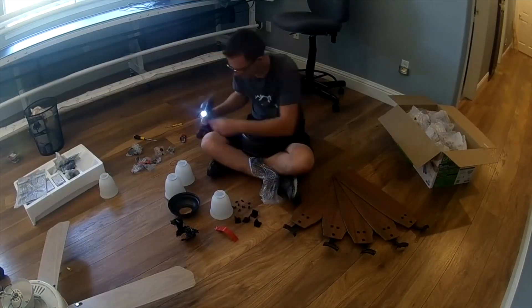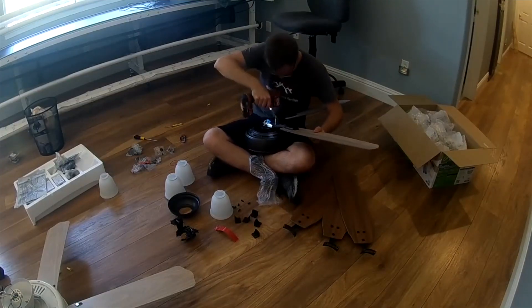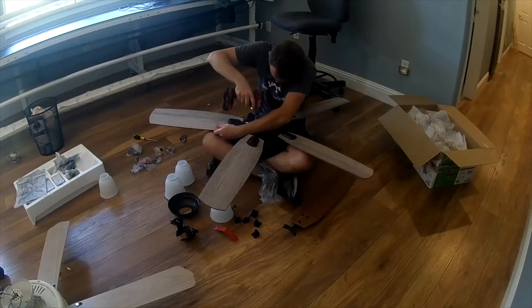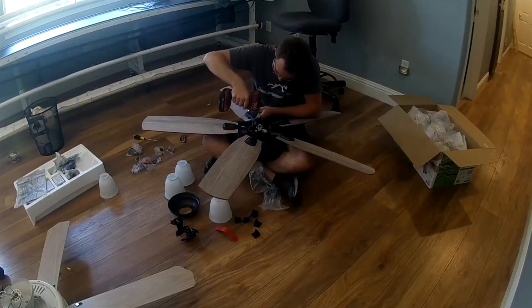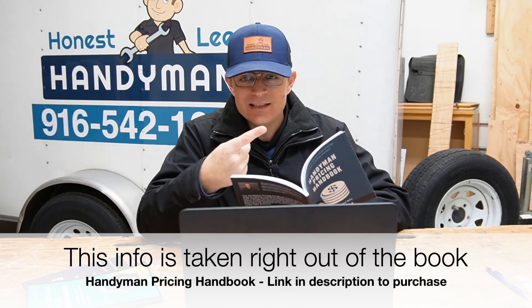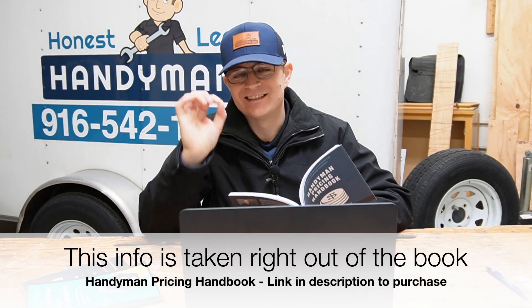Next, figure out how many hours per month you actually work — billable hours you're out in the field. The number used in the Handyman Pricing Handbook is 128 hours per month, which is the typical hours for one person accounting for holidays, days off, and weekends. So take your total expenses — say $5,000 per month — and divide that by 128 hours. You get an hourly rate of $39.06. This is your hourly need: the charge you need just to cover your costs, not even to make any money.